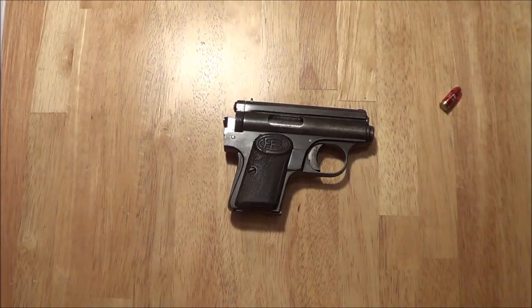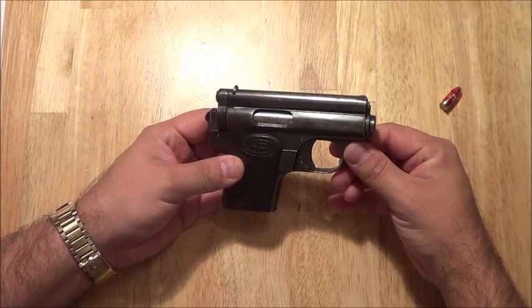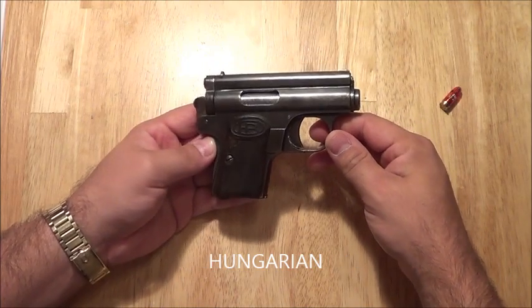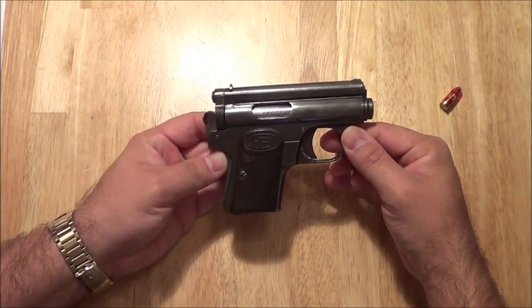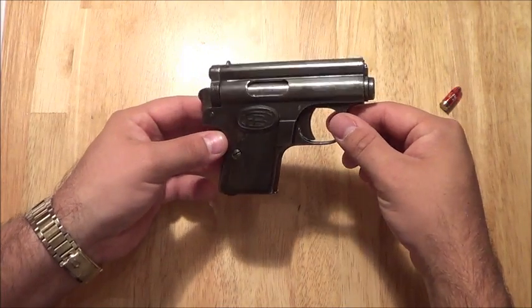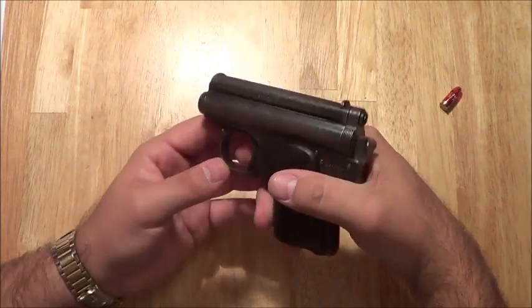This is the Frommer Baby. This pistol was designed by Rudolf Frommer in the early 1900s, and he actually designed a bigger one called the Frommer Stop. The Austrian military also wanted a smaller version of the exact same gun for their pilots, and so Frommer actually made this. About 75% of the parts in here will fit in the Frommer Stop, which is really cool.